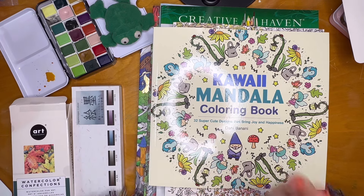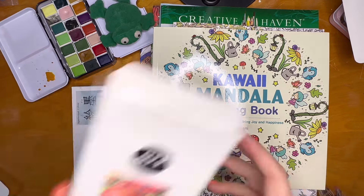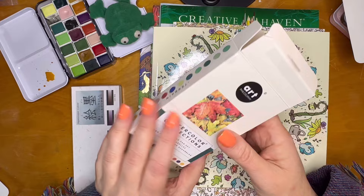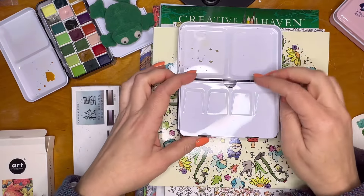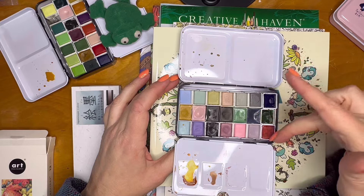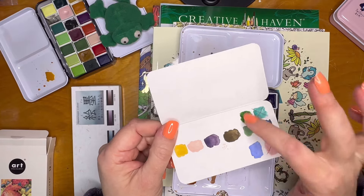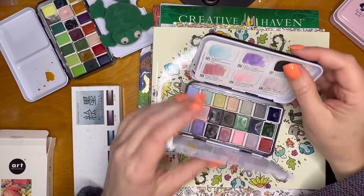One of the things that came was from a previous purchase — this watercolor set. I got the Terrain Art Philosophy Primo watercolors. I had a set before; it was the vintage set, and I've added other ones in here. The vintage is this row and this row, and then these are ones I've added in to go with it.